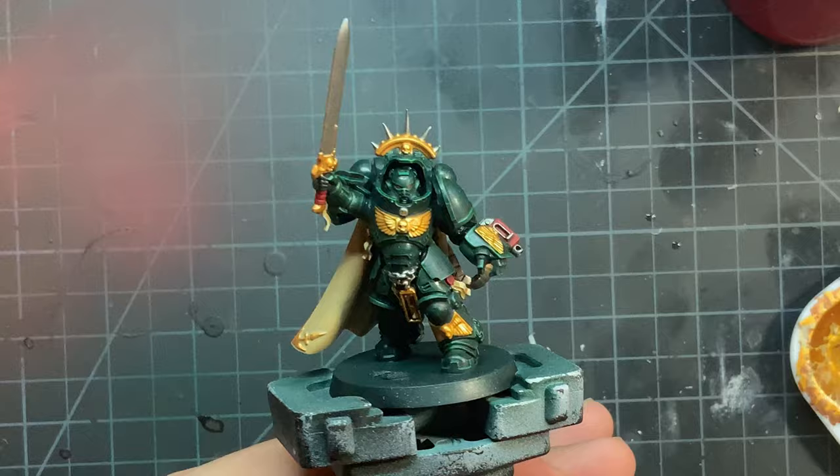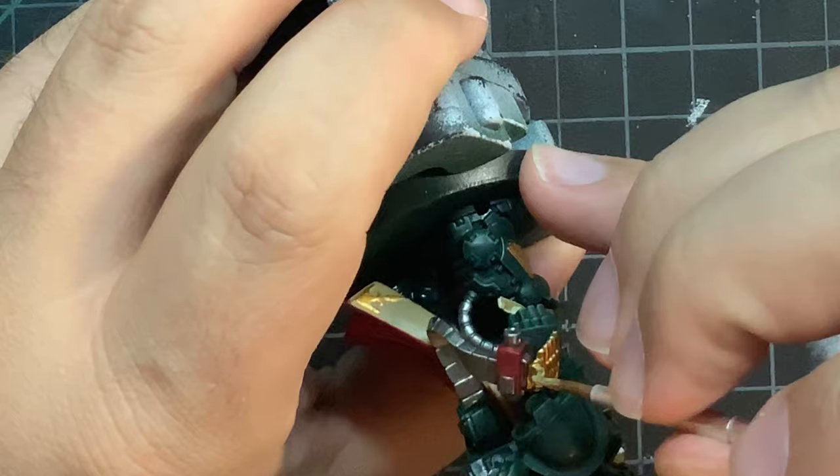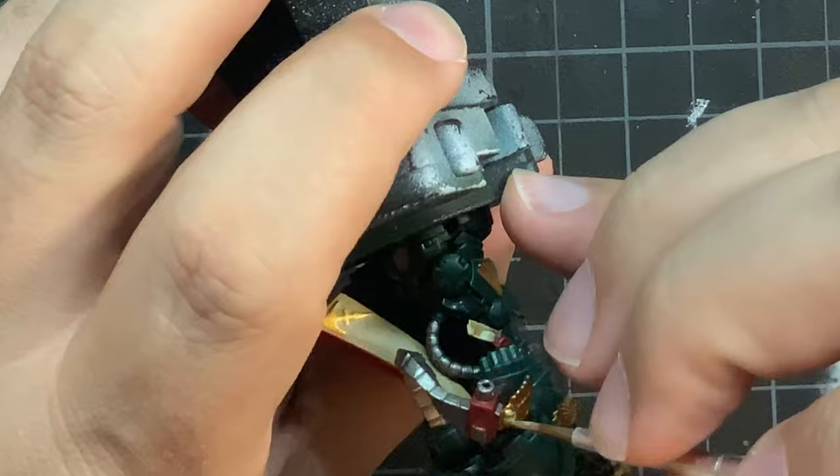On top of the gold pieces there are little skulls embedded on them. I chose to make them look like actual skulls for some additional contrast to the model — this is optional; if you want to leave them gold, leave them gold. For the skulls, I used Zandri Dust.